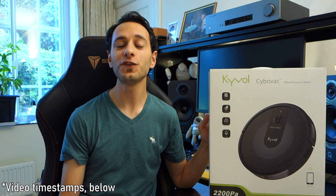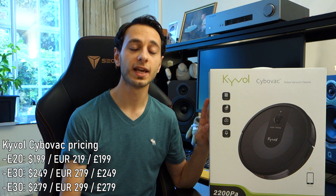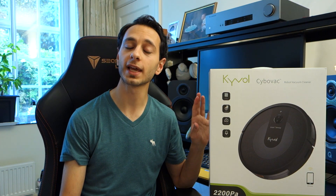Hi guys, CharlieDubs here and today I'm doing a video overview and unboxing on the Kyvol CyboVac E30. The E30 sits in Kyvol's brand new robot vacuum cleaner range, in between the E20 and the E31 — I'll get into the differences in just a bit. The E30 can be found for £249 in the UK, $249 in the US, and £279 in Europe. I'd like to thank Kyvol for sponsoring this video. If you'd like to purchase this vacuum cleaner or would like any further information, check out the links in the description below.